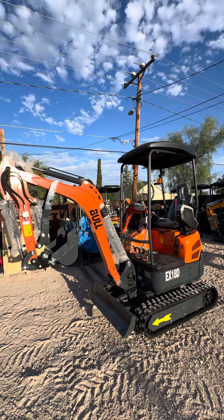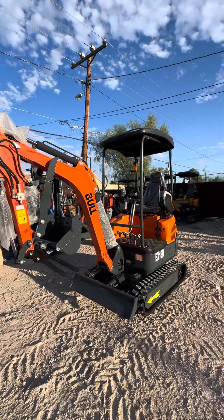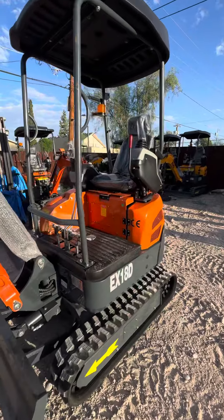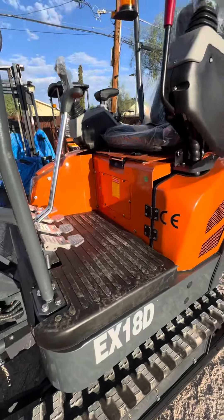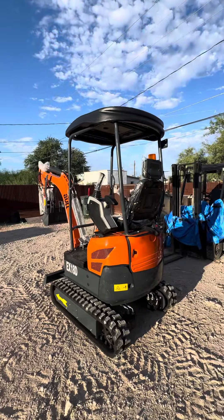What's going on guys, here's George back with another video. This is a brand new 2024 Bull EX-18D — a 1.8 ton diesel machine. We did a couple of upgrades and we really like it, so this one's a keeper.